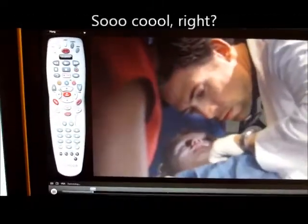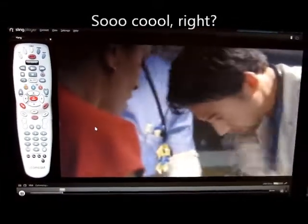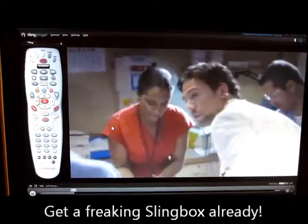So from my slingbox, I'm watching my TV, and I'm controlling my DVR, and I can do everything else that you can do on your remote at home. So if you don't have a slingbox, I don't know where you've been, but it's been out for a few years now.